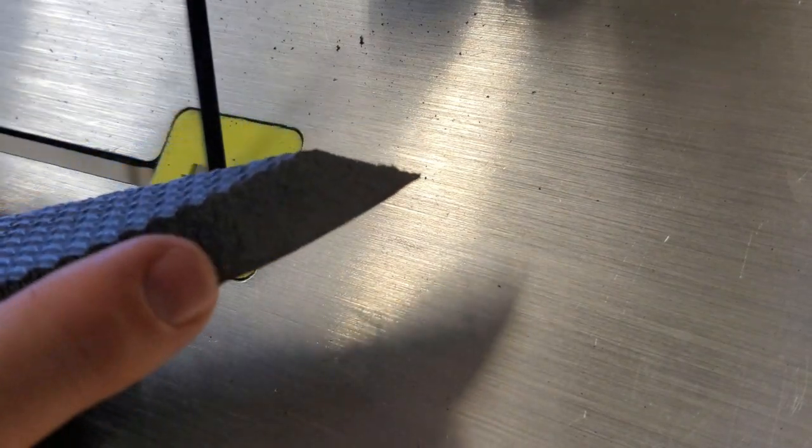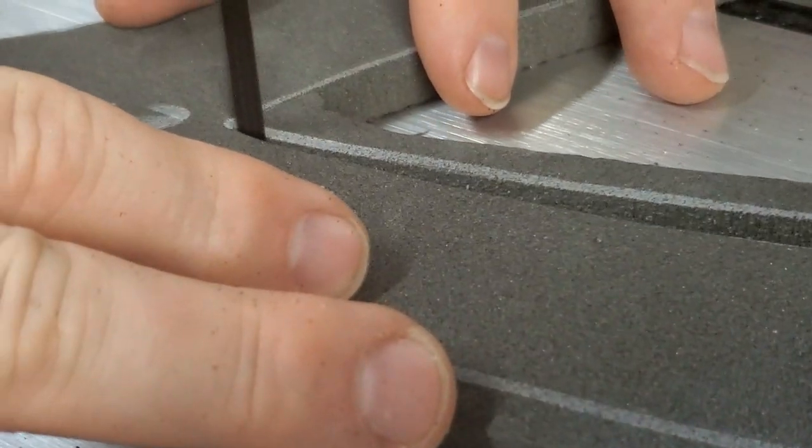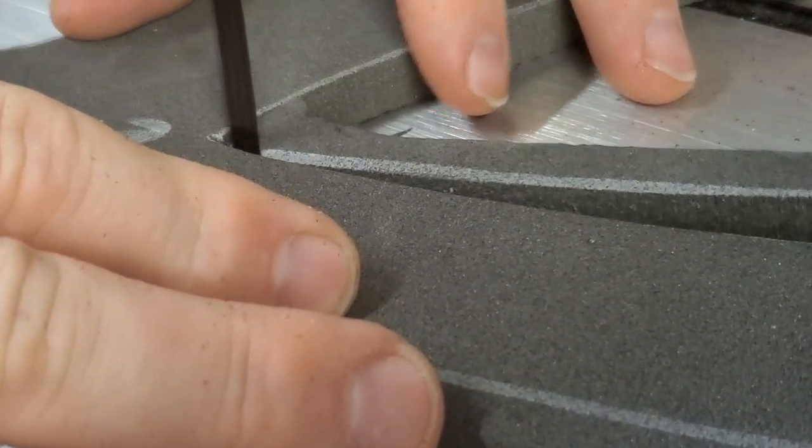This trick has helped out in a couple of situations where there was just no other way to get the cut. If you ever run into that issue, now you have a trick in your back pocket.